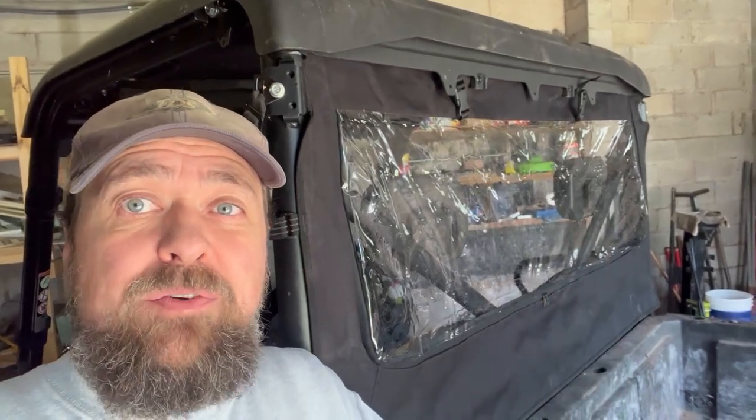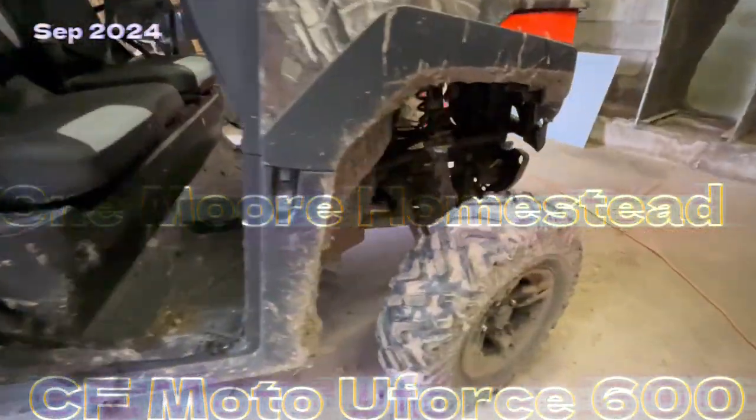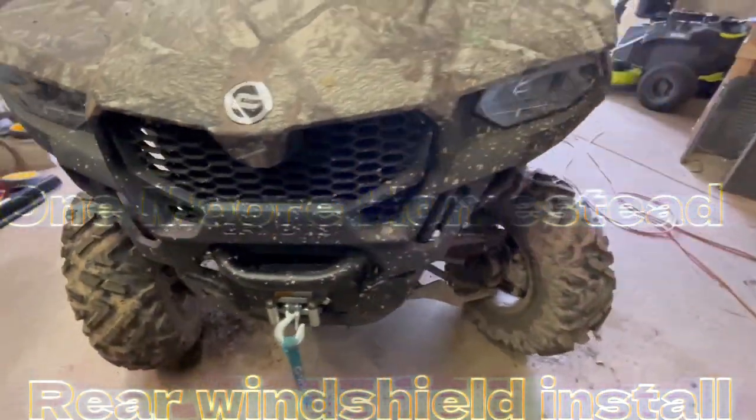Hey, if you want to see how we did this back cover, really easy, stick around to the end. So the next project I'm going to do here is this back window. What I'm going to do — it's just a vinyl one that is just a cheap one I got off of Amazon, so we're going to test it out and see how it fits.